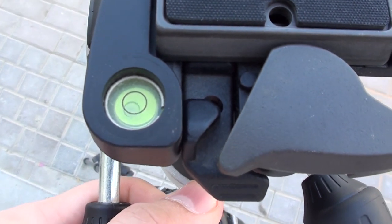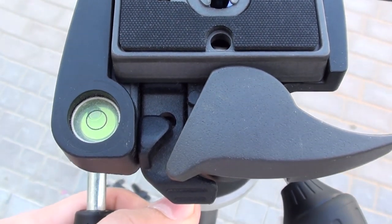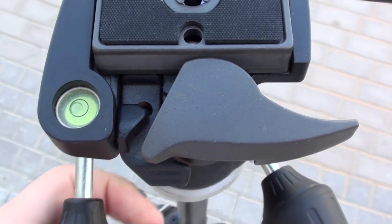One more time I'll show you the water bubble scale — very handy if you want to level out the horizon with the tripod.